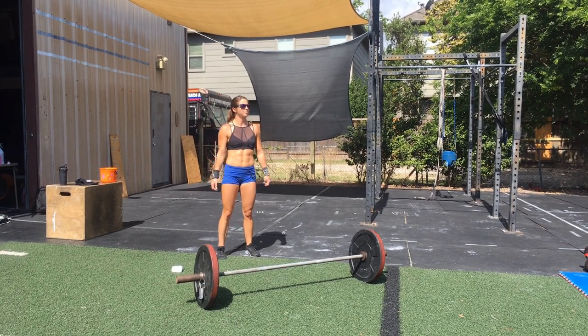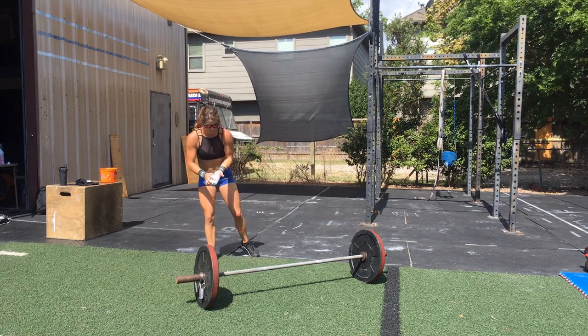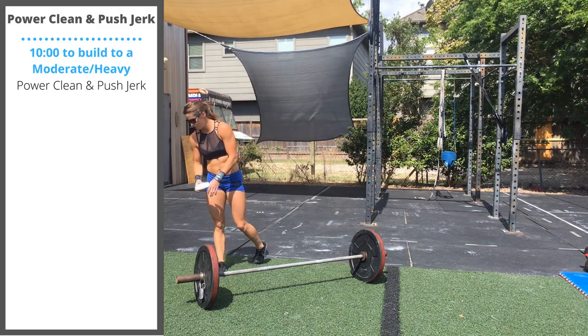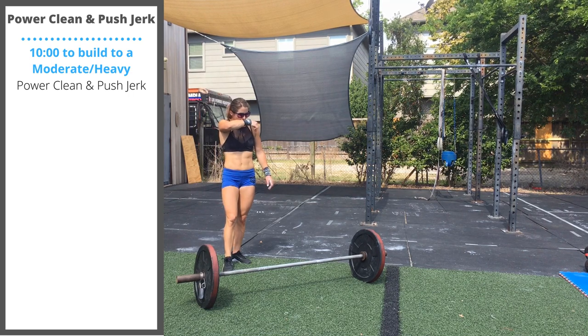Wednesday's workout centers around two movements: the power clean and push jerk, and the lateral barbell burpees. We'll start the class by spending 10 minutes to practice the clean and jerk or to build to a moderately heavy rep.